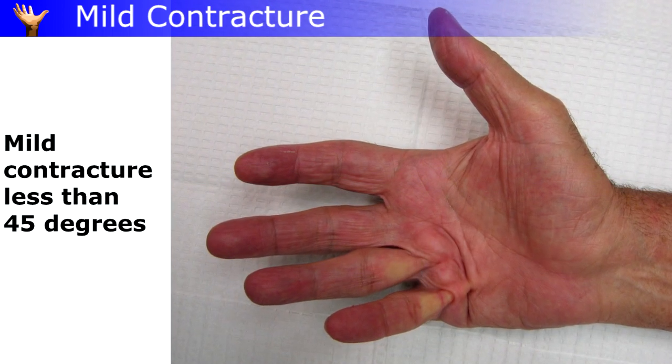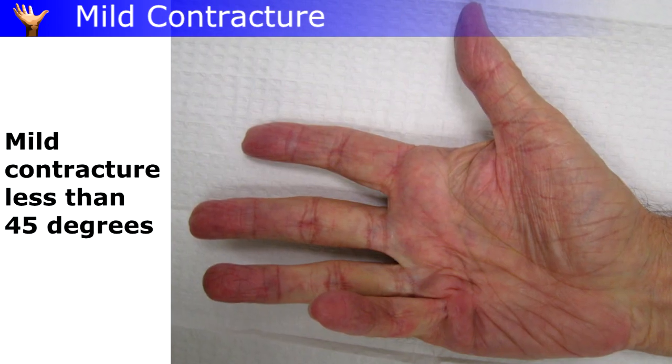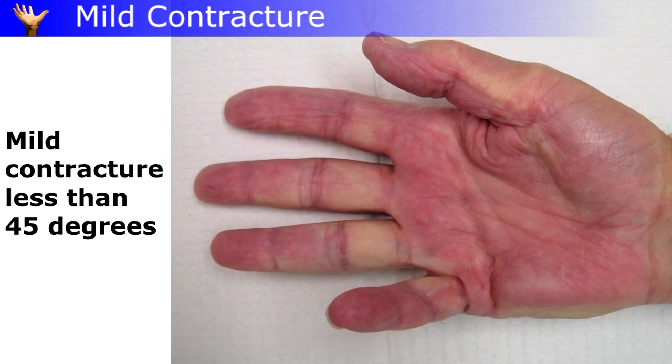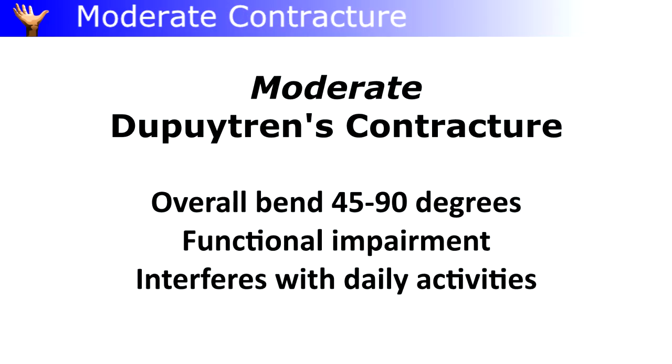These progress to mild contractures — less than 45 degrees. At this stage they're a nuisance; they make the hand awkward at times. This is the point at which treatment is usually recommended, before secondary changes develop in the joints and tendons.